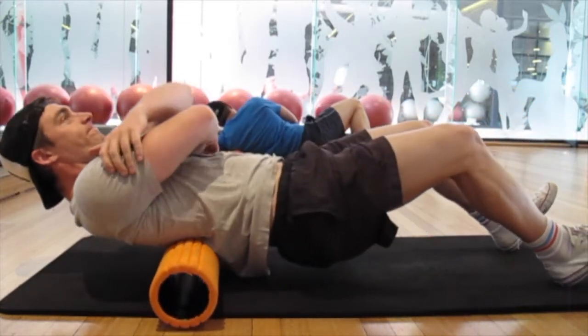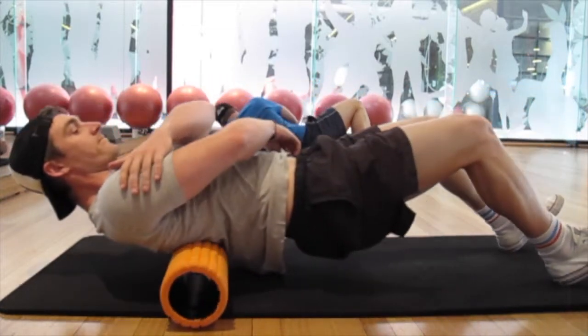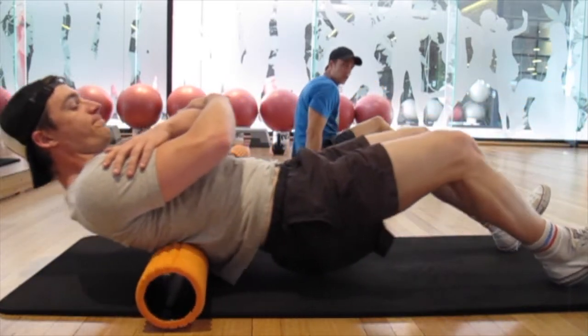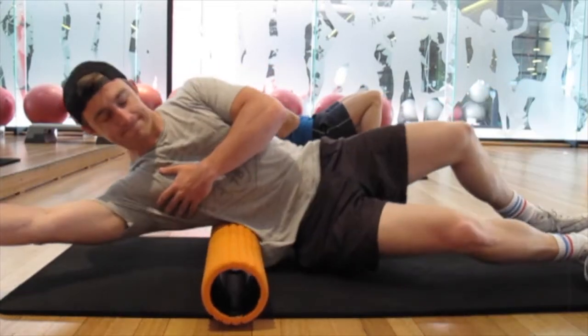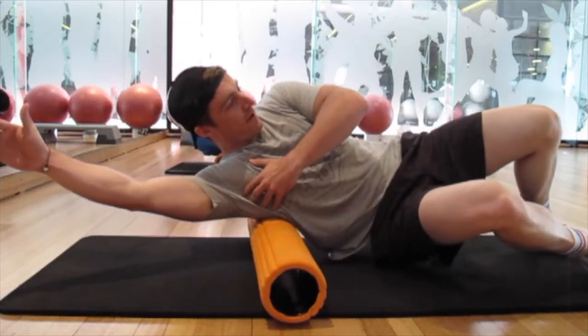So we started off our chest workout with a bit of foam rolling. Our backs were pretty tight from the previous day's workout. So what we did was grab a foam roller and rolling mat, lie down and then foam roll. This is great for myofascial release, but we'll get into that in another video.